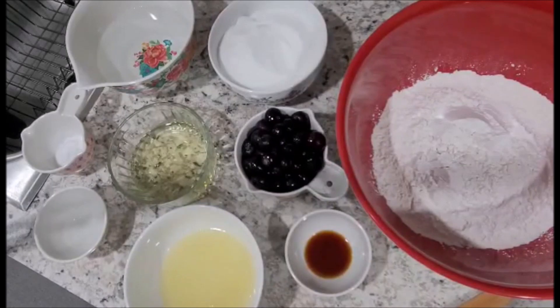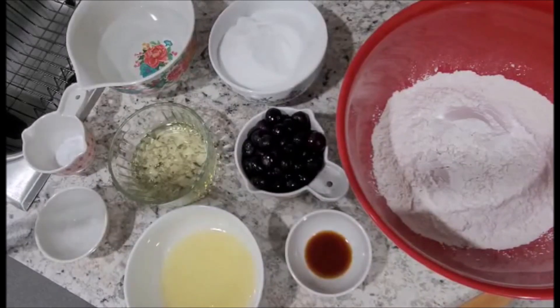Good morning and welcome to Tara's Kitchen with Pixels Mom. Today I will be making a vegan lemon blueberry cake. This cake has no dairy whatsoever, no eggs, no milk, and no butter.